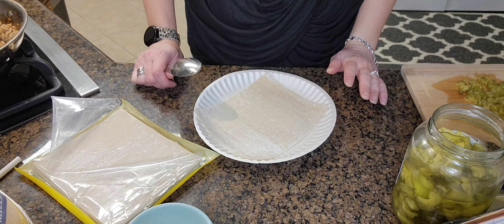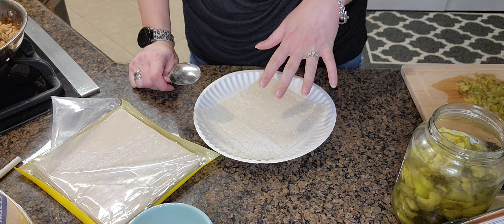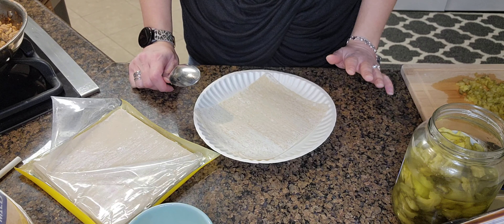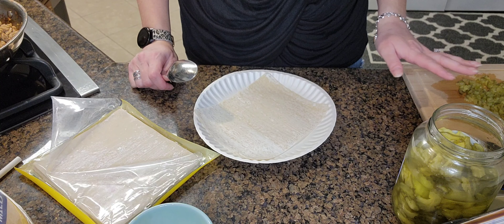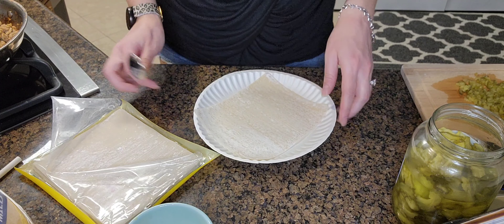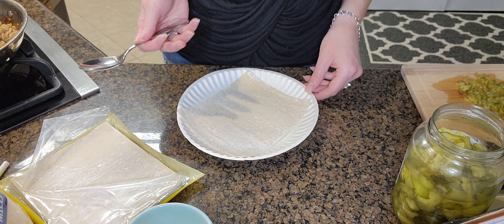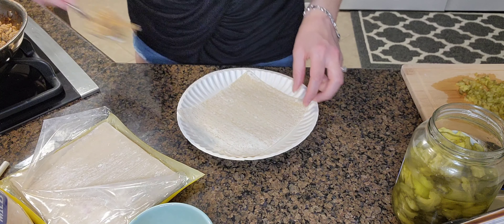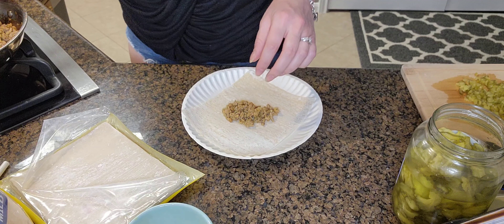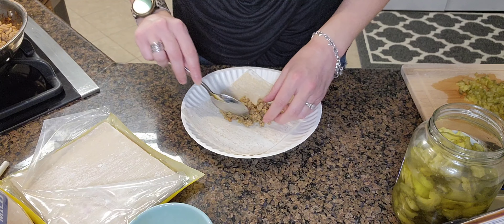After talking with my husband, we decided we were going to go ahead and add a few pickles. I went ahead and diced them up and we're going to add those in to half of the mixture, so that way we can see how that tastes with pickles and do the first half without.